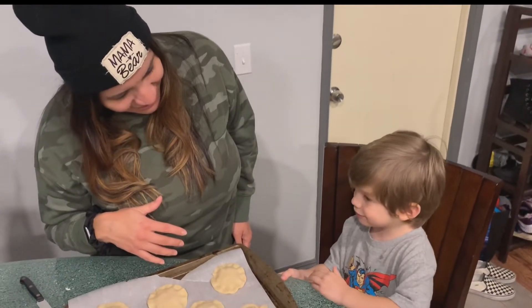Now we're going to finish these up and put them in the oven at 350 degrees. We'll give you a timer once they're done — I'd estimate about 23 minutes. Just make sure they're golden brown when you take them out.